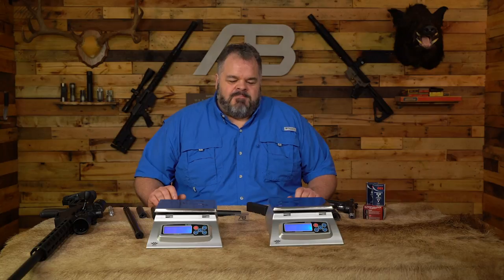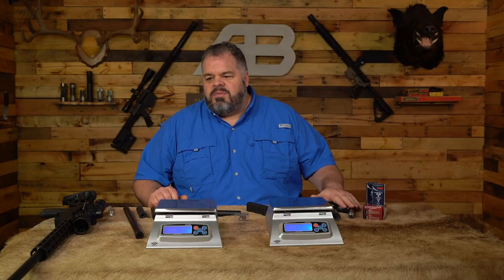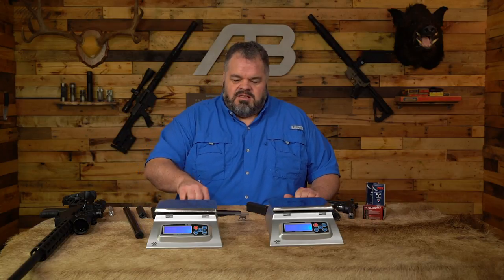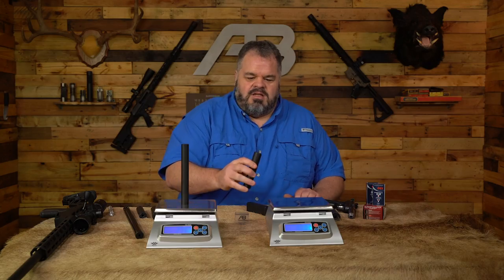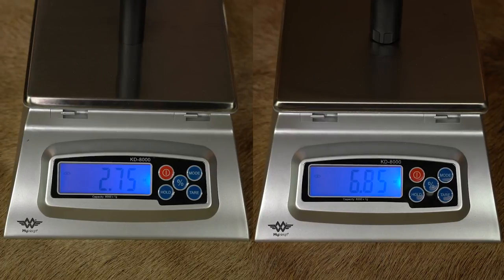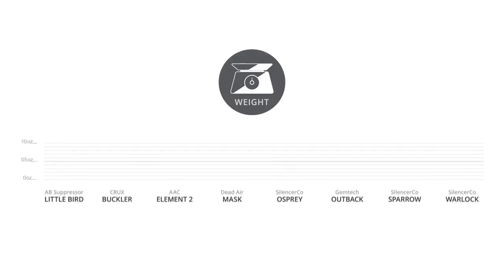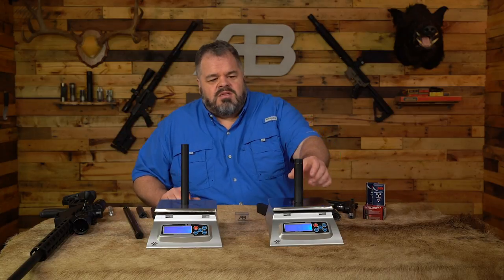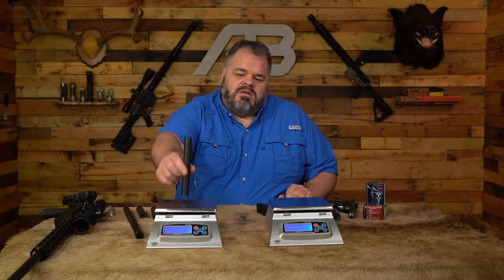Let's talk about weight of a suppressor. We feel it's important — actually more important than even length in a lot of aspects, especially on a 22. If you've got a lot of weight hanging on the end of a barrel, it's going to affect the harmonic of the barrel, it's going to affect point-of-impact shift, and cause more shooter fatigue trying to hold it up. You can see the Little Bird doesn't weigh a whole lot. Compared to the Dead Air Mask, there's actually a significant percentage difference. Some suppressors use aluminum alloys, some use stainless steel — there's a big span of weights in the market, some on the heavier side, some on the light side.